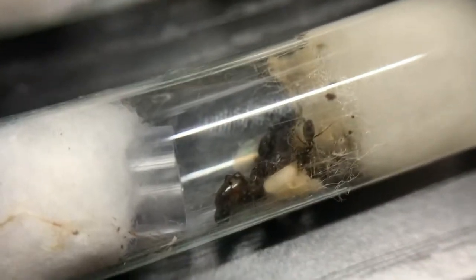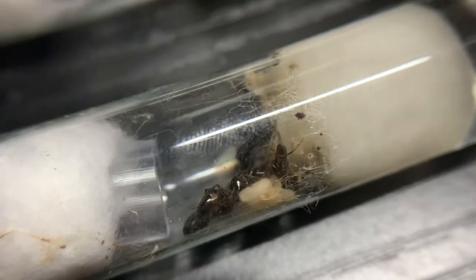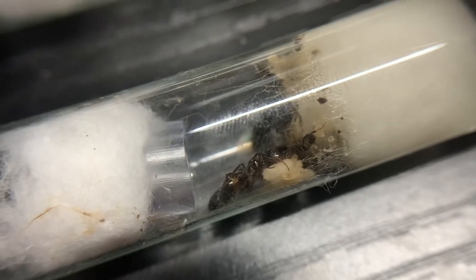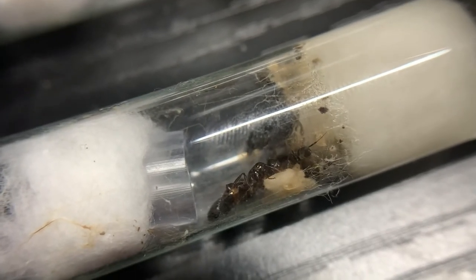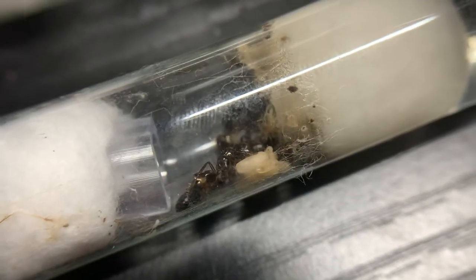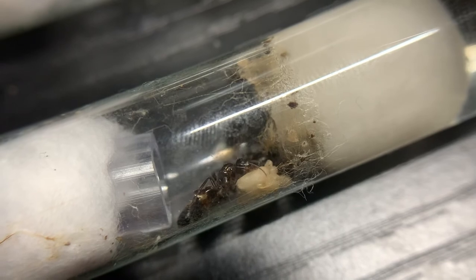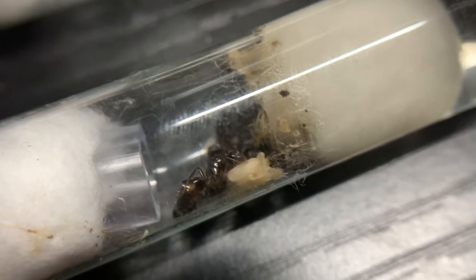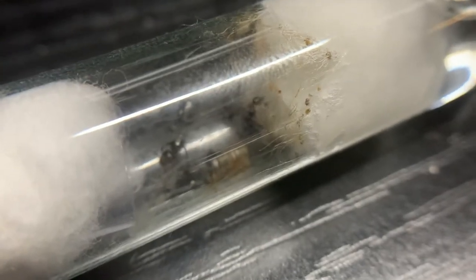It's actually a decently fast-developing species. I caught these queens in June, and I started heating them recently — most of the time I had them I was storing them at about 75 degrees Fahrenheit, so they were pretty cold. But I guess fast development is to be expected from tropical Camponotus.